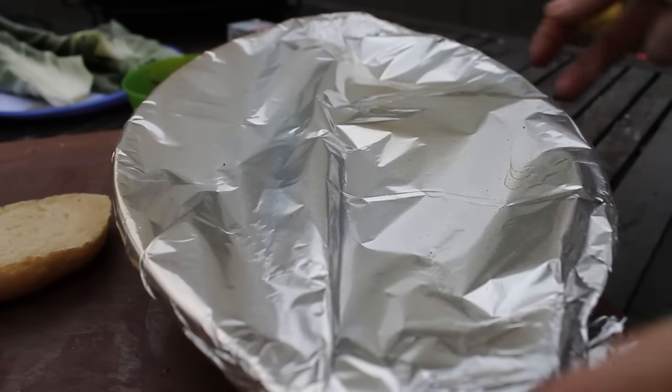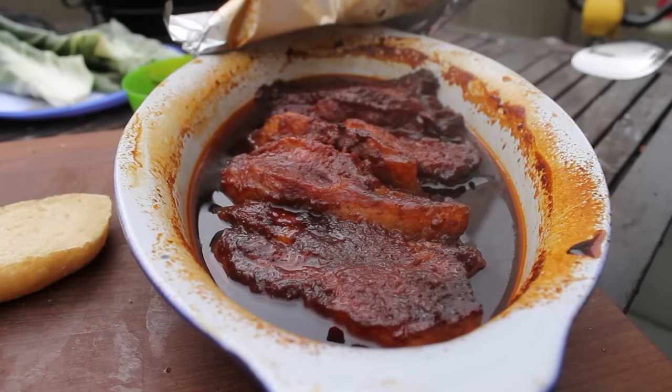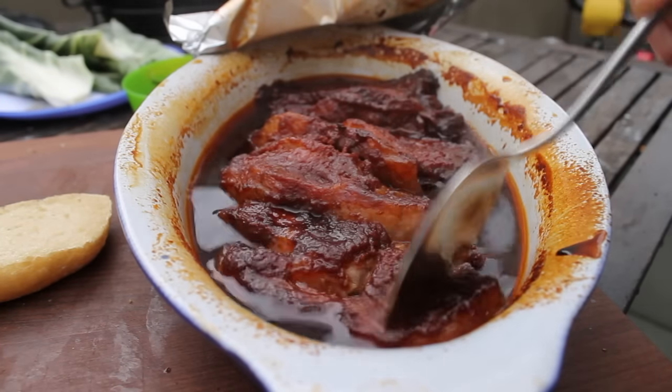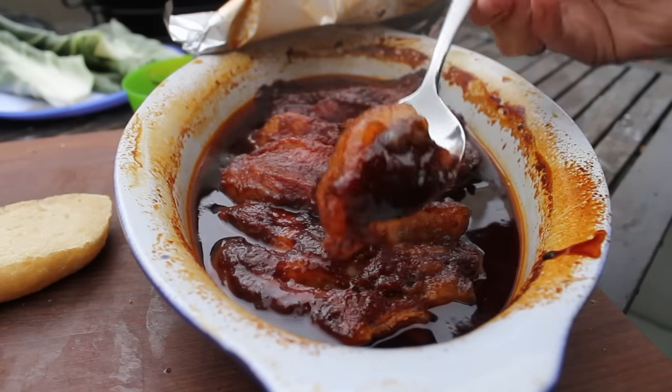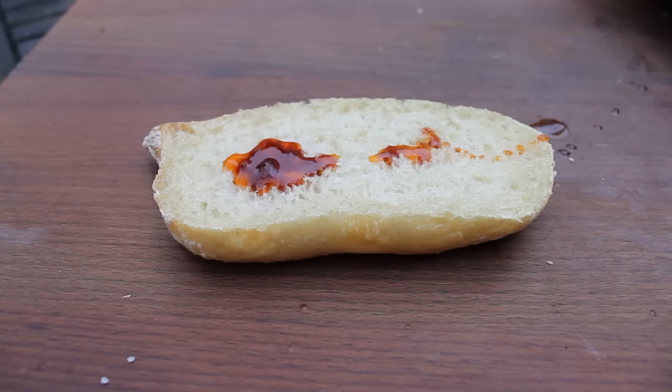I let this package cook approximately four to four and a half hours. After four and a half hours it should look like this — so juicy and tender and good looking. It was too hot, I burned my mouth. Really. That hurt.